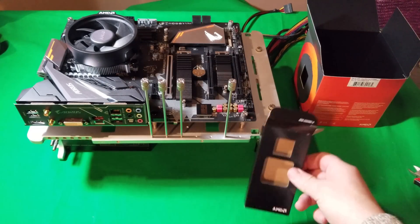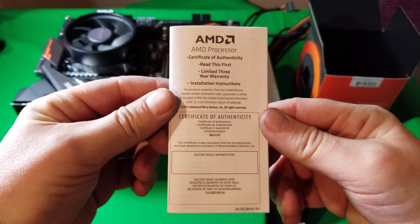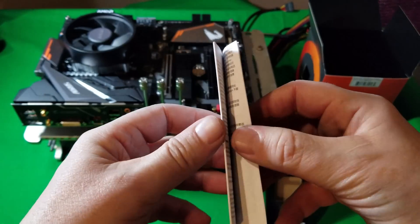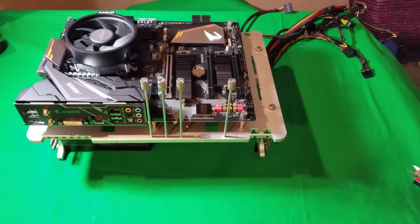Just in case anybody was interested, inside this little box other than your sticker, you've got your little installation manual. You get your certificate of authenticity, and in there it has detailed instructions on how to put everything together. So again, it's a Ryzen 5 2600 — it is a 6-core, 12-thread processor that will get up to 3.9 GHz max boost with a base of 3.4 GHz. You will need a discrete graphics card with this CPU because it does not have built-in graphics on this particular model.